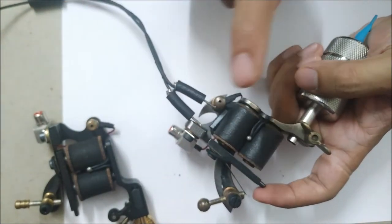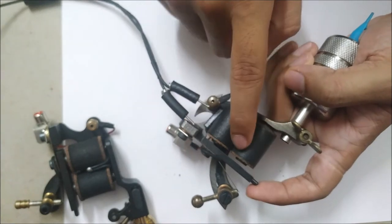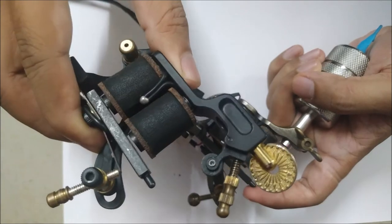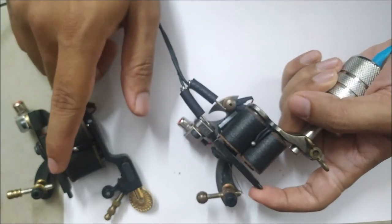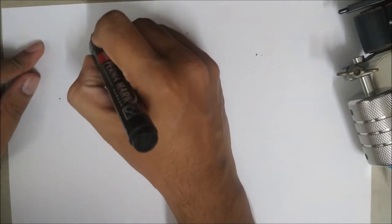The hit depends on how much voltage you supply, the bend on your spring, and also the number of wraps on your coils. This is a 10-wrap coil and this is a 12-wrap coil, which means these coils are stronger than those ones. Make sure you watch this video all the way through without skipping, because I'm going to cover a lot — including what is the best voltage to run your coil machines at.